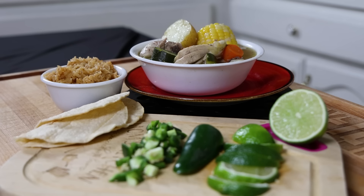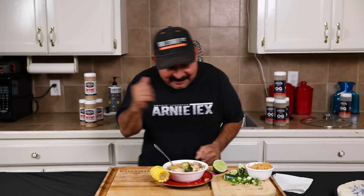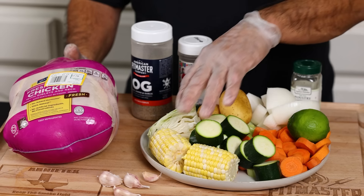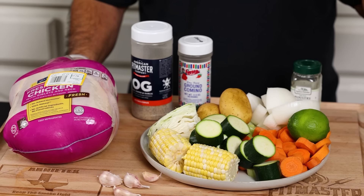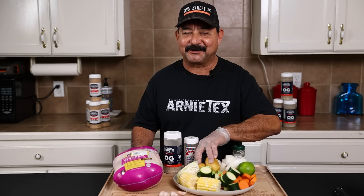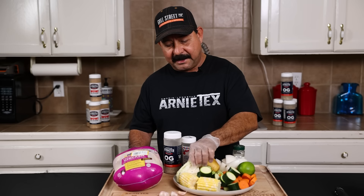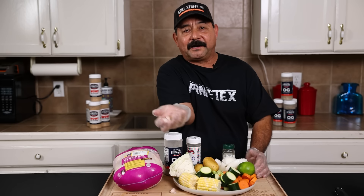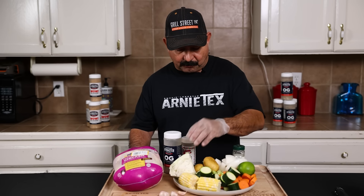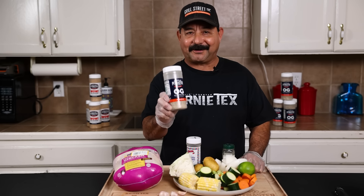Use what you prefer, but today we're making our traditional caldo de pollo the way we make it in my house — the way my grandmother taught my mother, and the way my mother has shown me. What we're using today is the leg quarters off of a whole chicken, corn on the cob, some zucchini, two carrots, one whole celery stalk, one whole onion, three small potatoes — I'll throw another potato or two in there because I love potatoes in my chicken soup — one whole jalapeño, about a quarter of a small cabbage, and three garlic cloves. Part of the magic of the chicken soup is having plenty of garlic. We're also going to add two teaspoons of cumin and a tablespoon of salt pepper garlic, which is our OG rub.